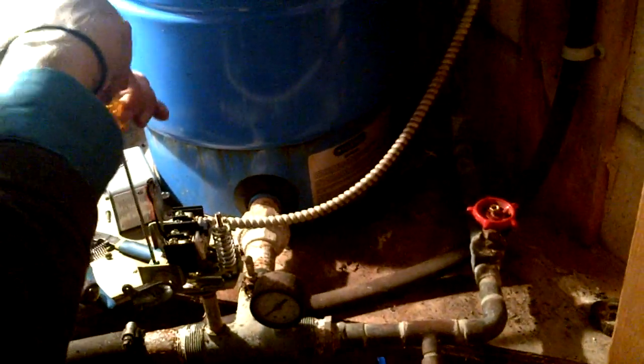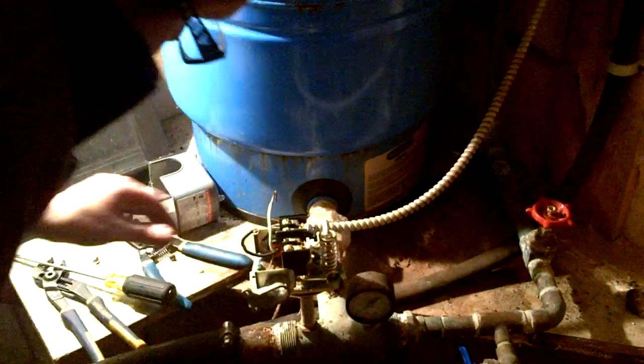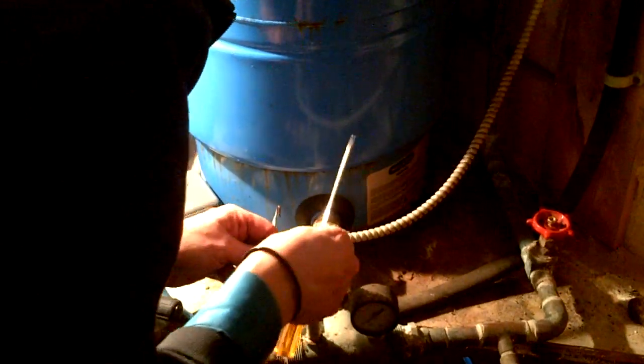It's like a Chinese torture chamber in here with the sound of that drip. Just needs to land on your head and then you'll be really angry. It's because I try to use a flathead for everything.